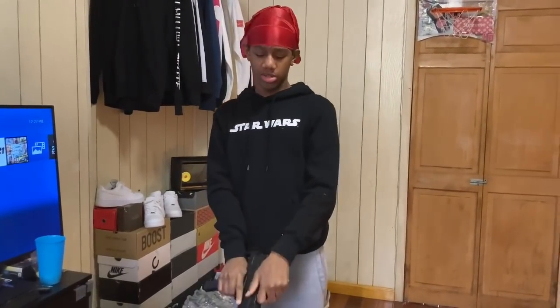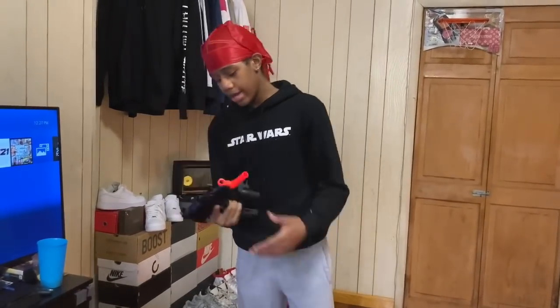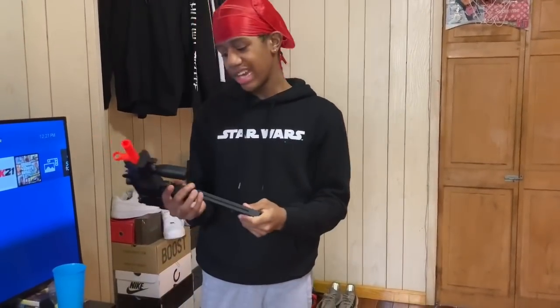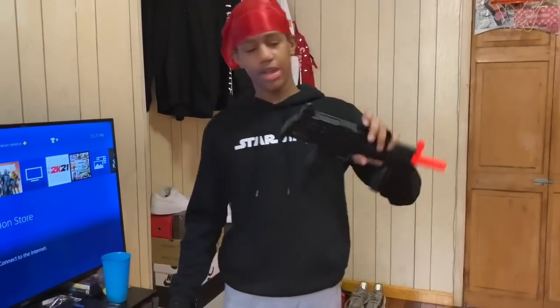Whatever y'all, this gun is not powerful, the accuracy is trash. But it's a cool little funny gun — it looks cool, I just wish it was electric. Basically it's the end of this video — it probably goes for like $15 to $20.